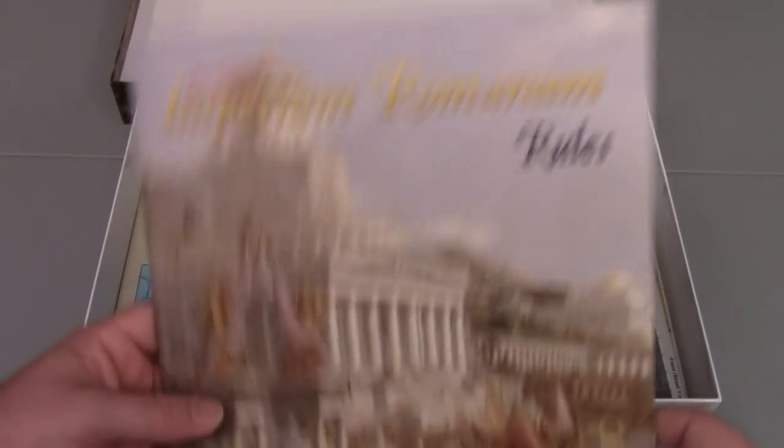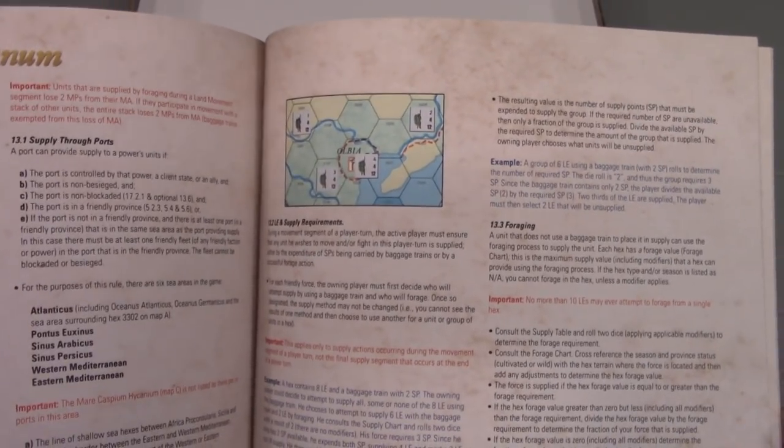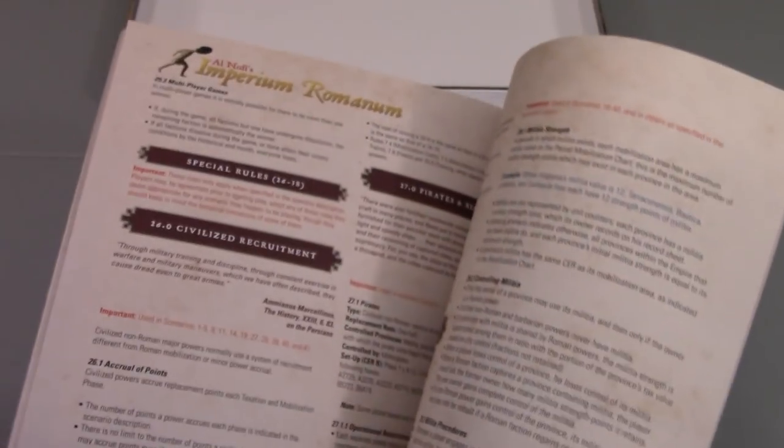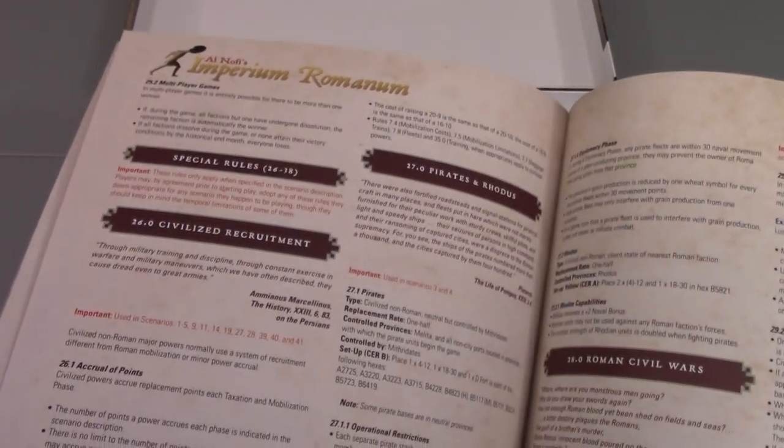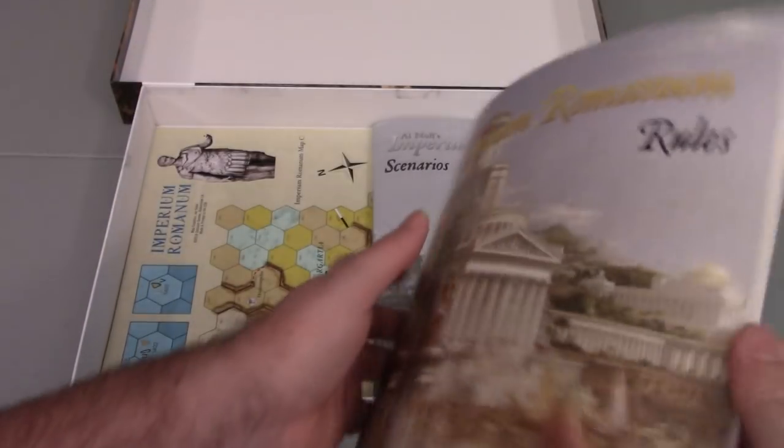Here's the rule book. It is color the whole way through, but as you can see, there are some pictures using counter and map art. As I flip through this, a lot of that color is coming in with labeled sections and colored text. I don't see a huge number of pictures — maybe I'm just not in the right part of the rule book.